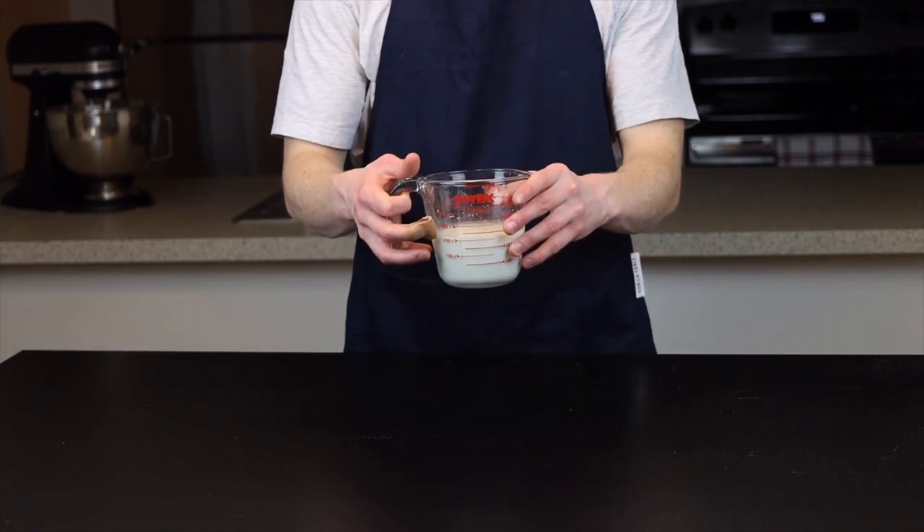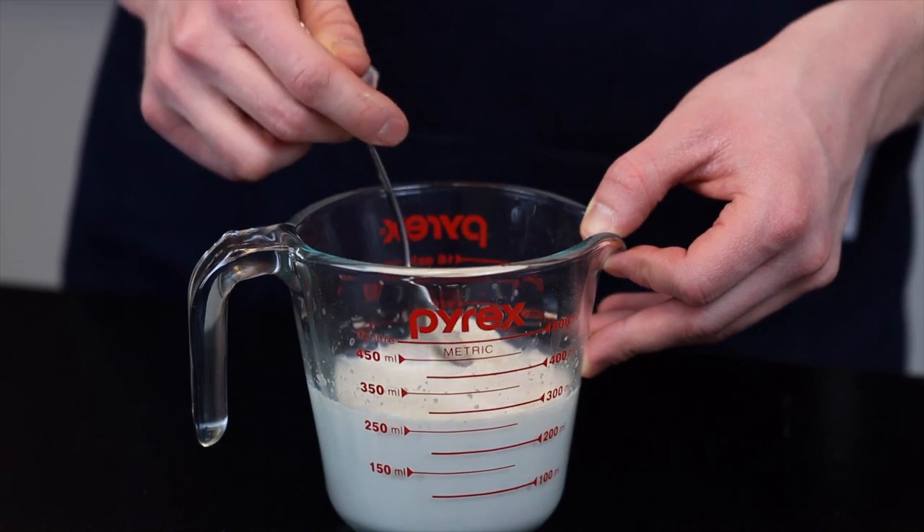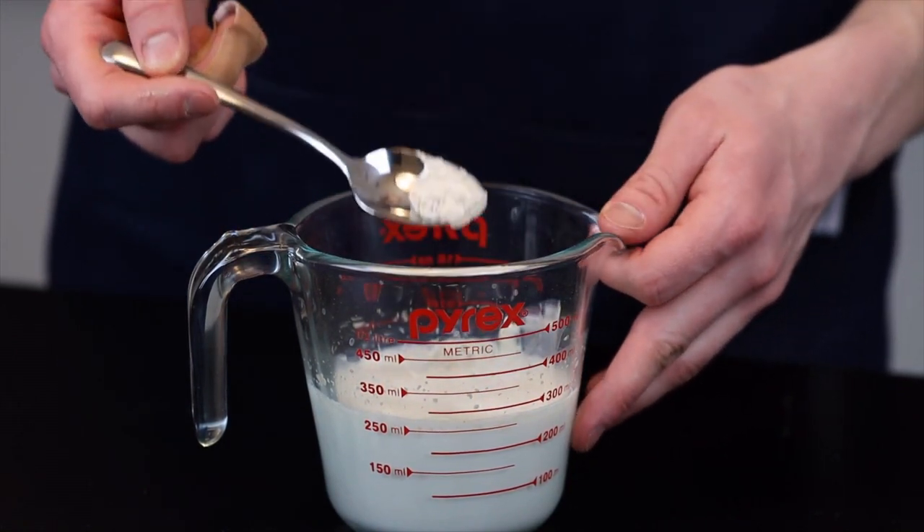By the time that's done, you can revisit your milk mixture, and at this point you should see at least a thin layer of foam forming at the top, which indicates that your yeast is healthy and active. If you don't see this foam, your yeast might be dead.